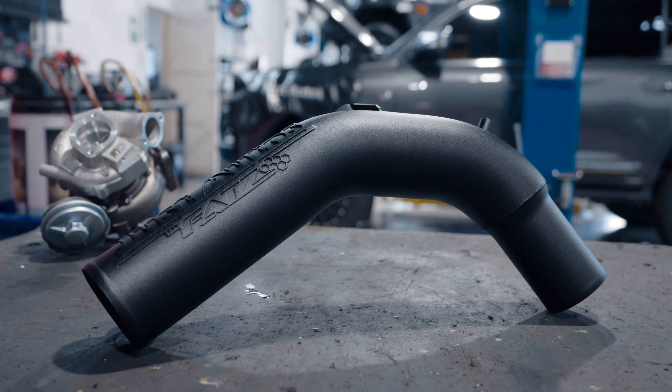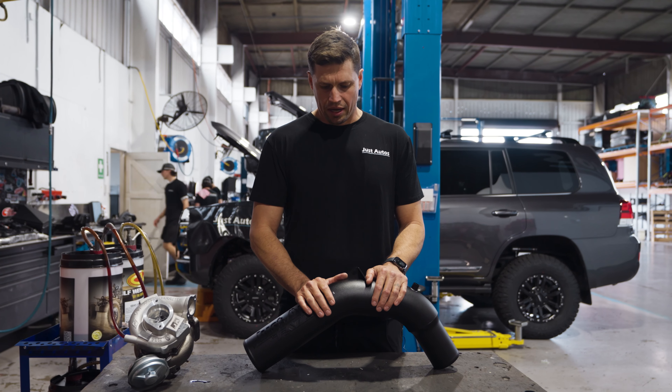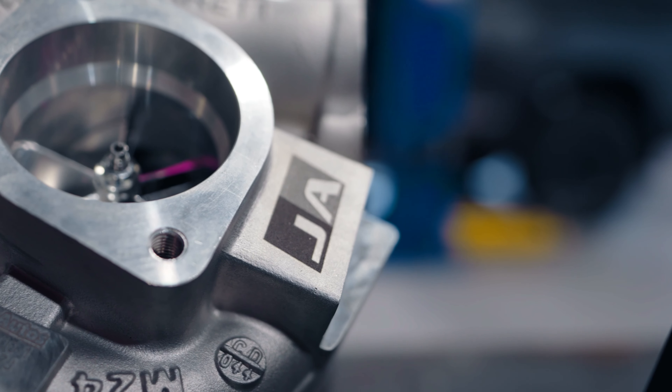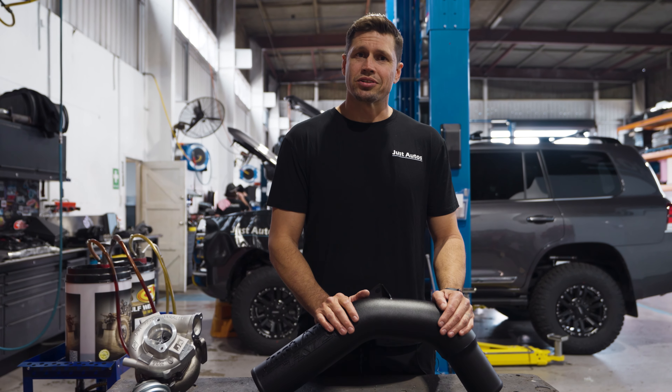It's definitely something very important to look at when you're upgrading your turbo, and it's one of the things we do recommend when going down that path. If you have any more questions or queries please get in contact with our guys at the front and we'd be more than happy to answer any of your questions.